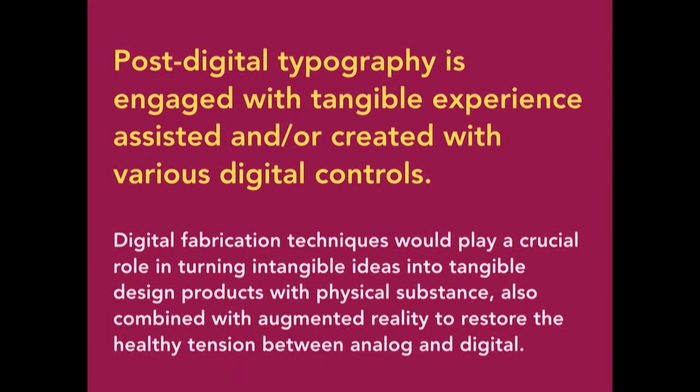I define post-digital typography like this: post-digital typography is engaged with tangible experience, assisted and/or created with various digital controls. Especially digital fabrication techniques play a crucial role in turning intangible ideas into tangible design products with physical substance, also combined with AR or VR to restore the healthy tension between analog and digital.